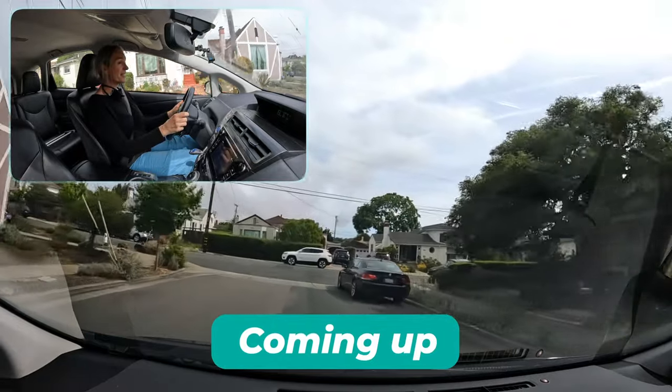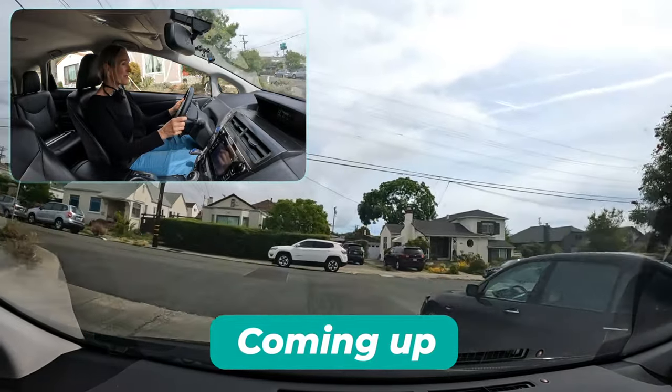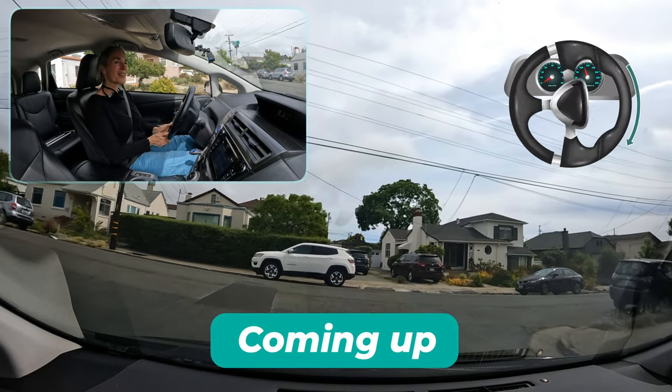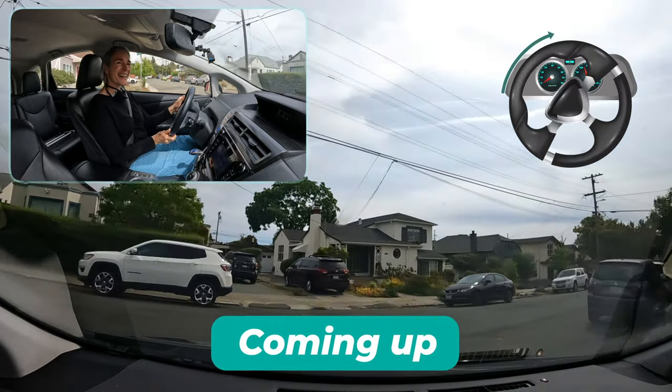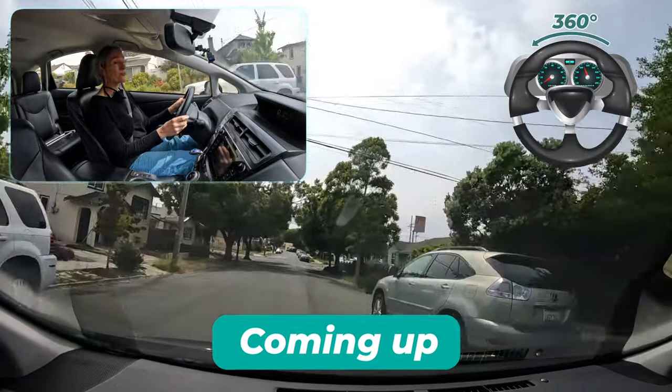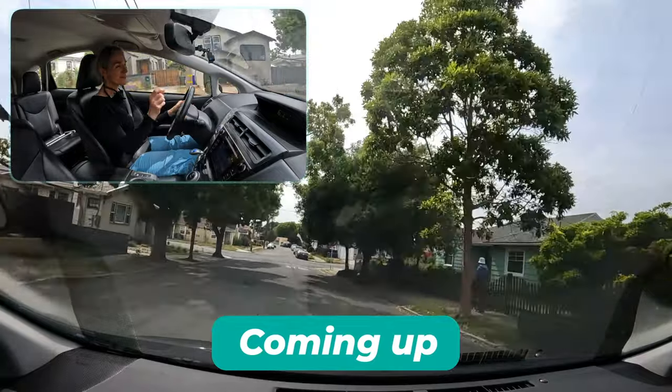This right turn up here is a pretty direct 90-degree angle — let's see how much I have to turn the steering wheel. Almost 360 degrees to make that right corner, precisely in my position.